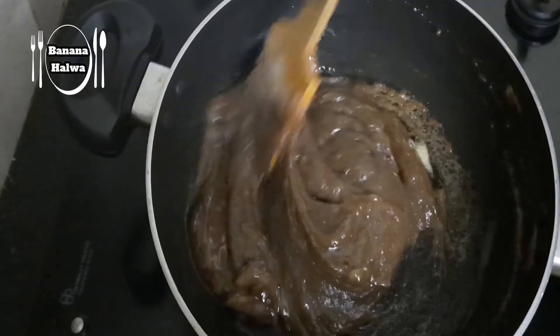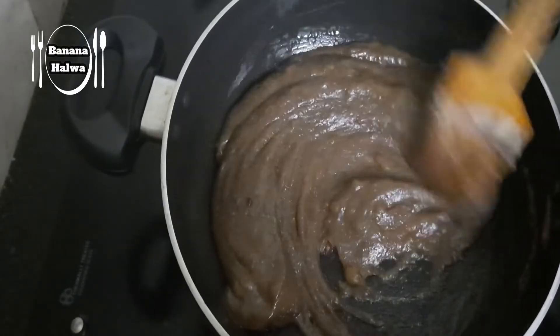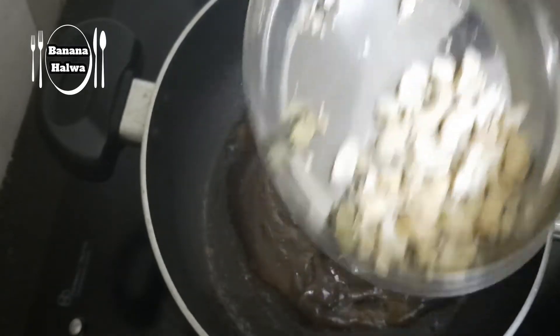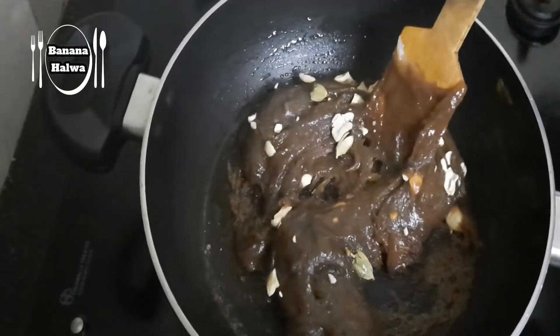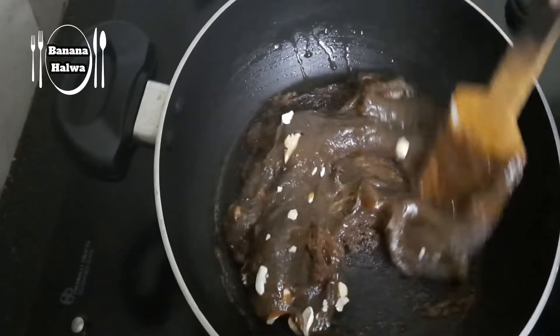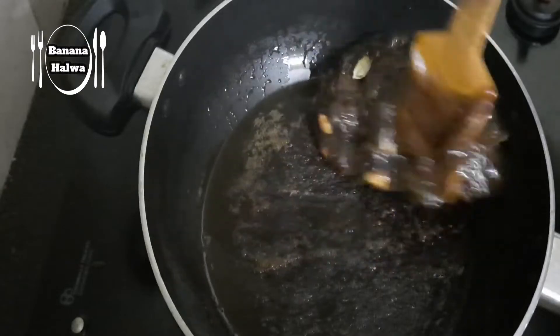Let's add a little bit of cashew. Mix it in a good way. Now let's mix the halva correctly.